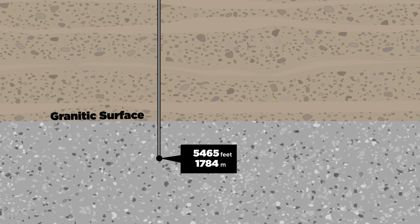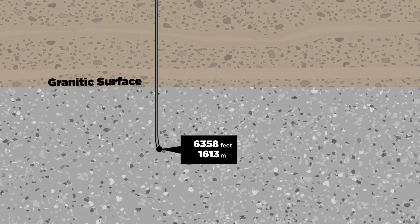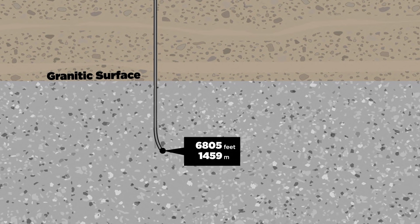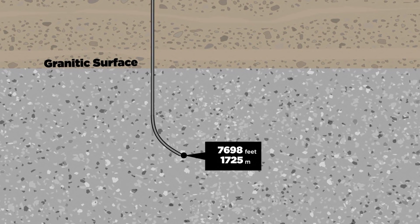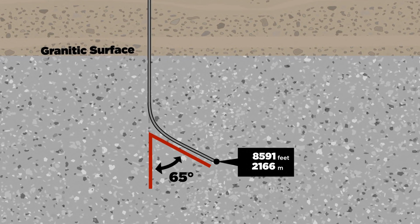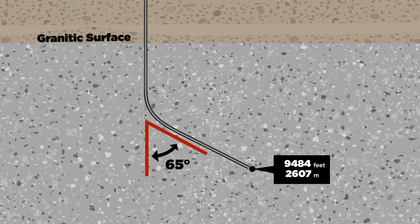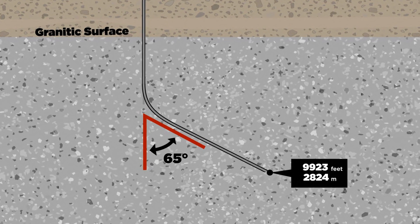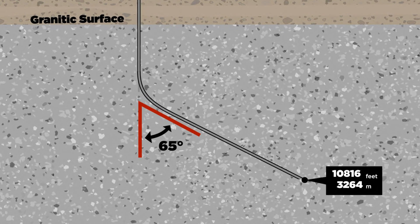Drilling continued vertically for about another 1,500 feet, at which point the well was directionally steered at about a 5-degree arc per 100 feet of drilling. Drilling ahead on this curve for about 1,300 feet, it reached a tangent of 65 degrees to the vertical. That drilling continued along that 65-degree tangent until the total depth of the well at 10,987 feet.